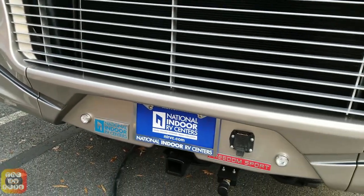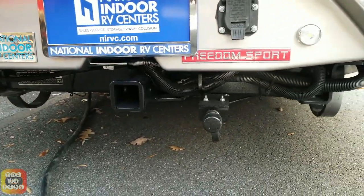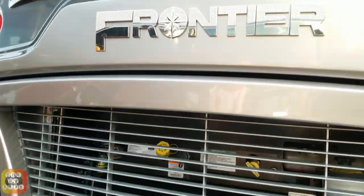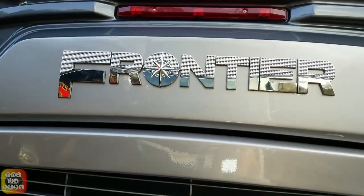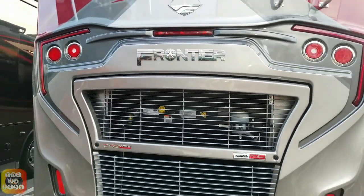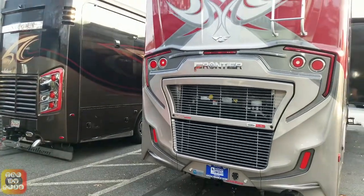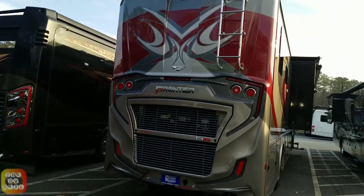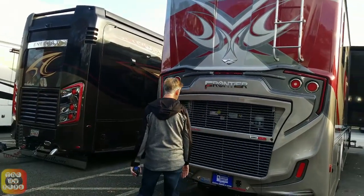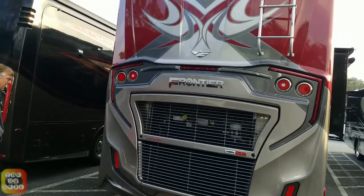I like the way they've written Frontier on the back with the little star in the middle. I love the paint scheme — I see like two eyes up there and an eyebrow. I almost see like a face in that paint.